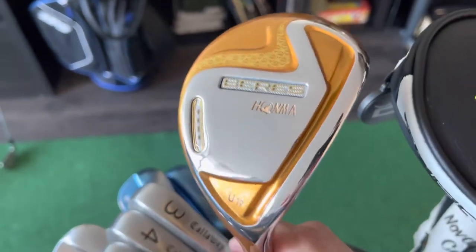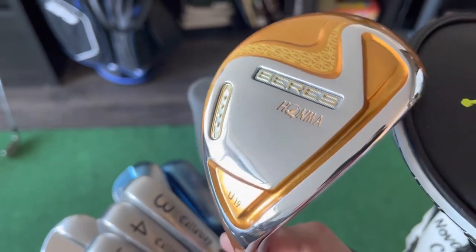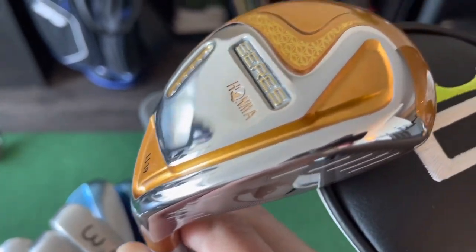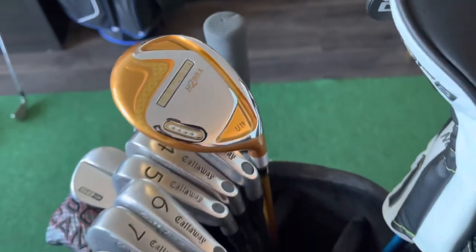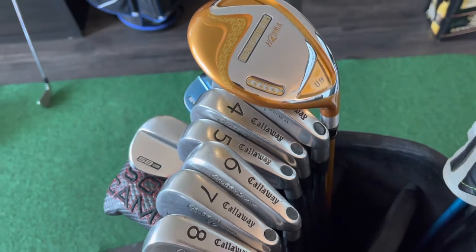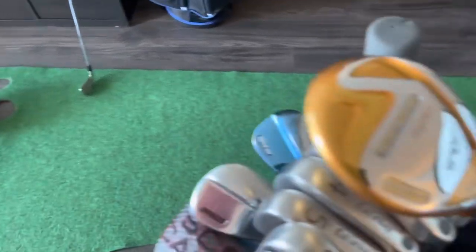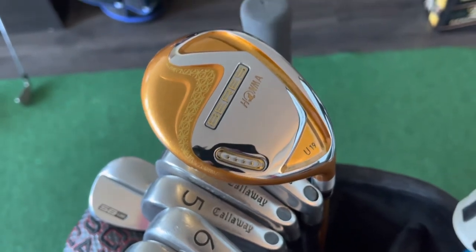This club literally feels as good as it looks to hit. Playing it off the mat you can definitely see there are some scratches on it, but any range mat gunk came right off. This is a jewel and a tool, and it's going in the bag. We're still keeping the two iron kicking around because we can use it — it's just way harder than this thing.